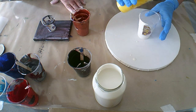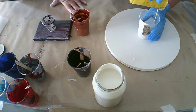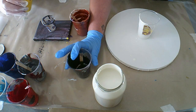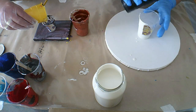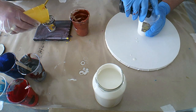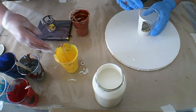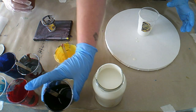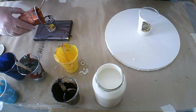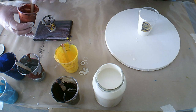The higher you lift it when you're pouring, the deeper the paint will sink. So if you only want it on the surface and you don't want the paint colors to mix, you pour the paint closer to the top. You can also pour it down the sides as well.